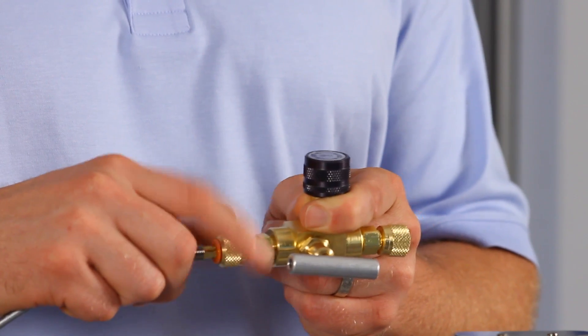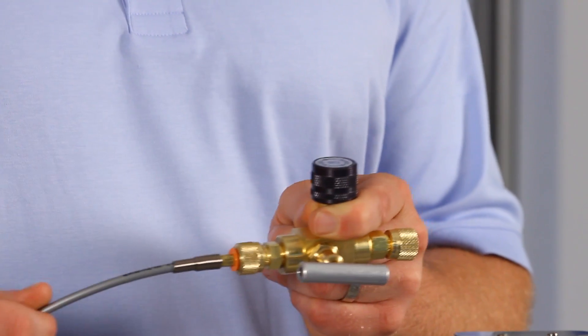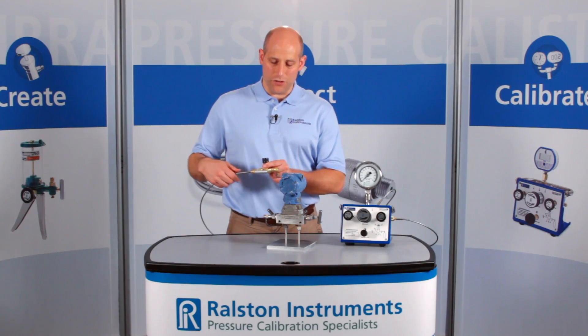Just connect the block and bleed valve to the quick test hose on your pressure source. Then connect the block and bleed valve to your device under test.